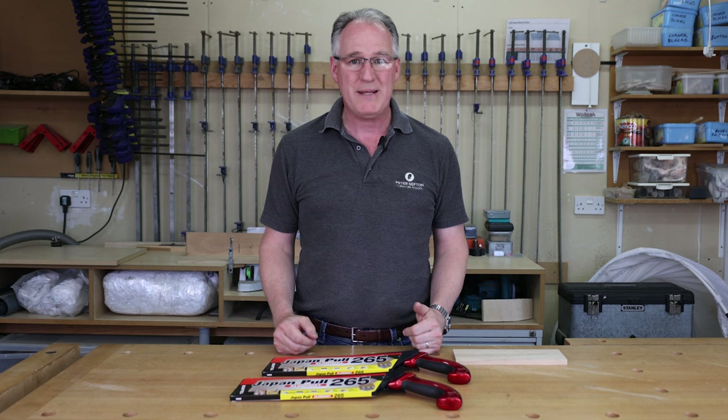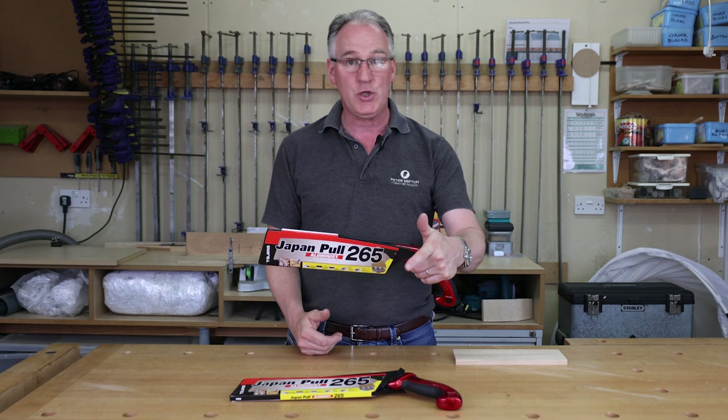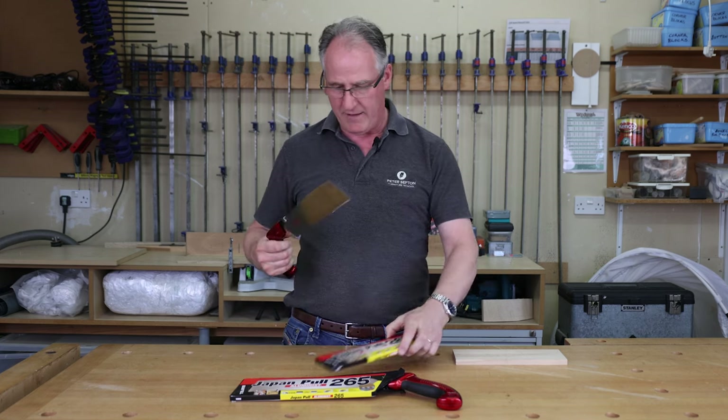This is a Tajima Japanese pull saw. It comes in its own carrying case, which is really good because it keeps it in good condition. You can pop it out of that.